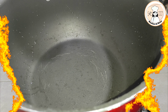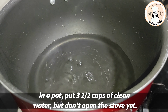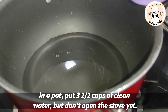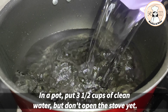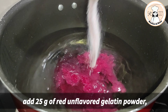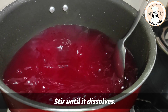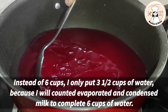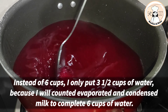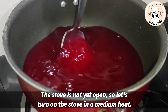Let's start! Maglagay po tayo dito ng 3 and a half cups ng ating water. Lagay po natin ang ating powder. Haluin lang po natin. 3 and a half cups lang po'y nilagay ko dahil ibibilang ko po yung gatas niya sa tubig. Hindi pa po bukas ang ating kalan. Nilusok ko po muna ang ating gelatin.